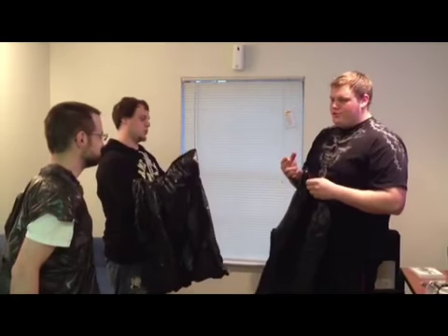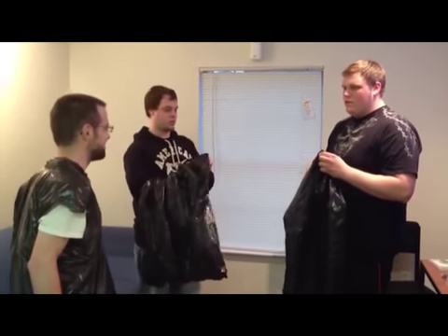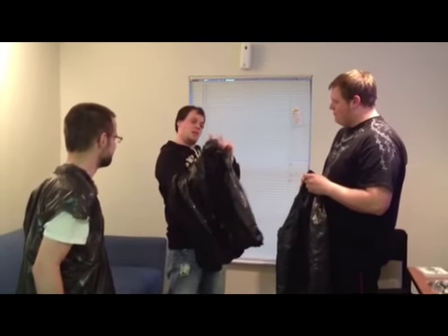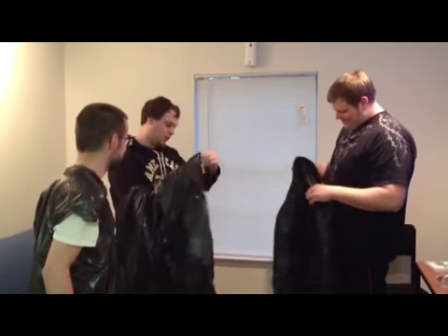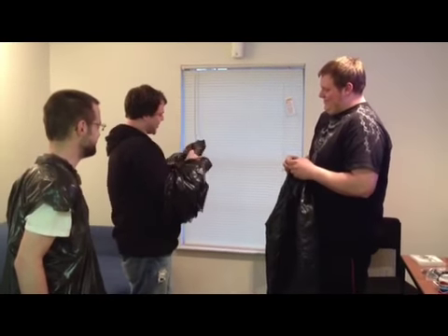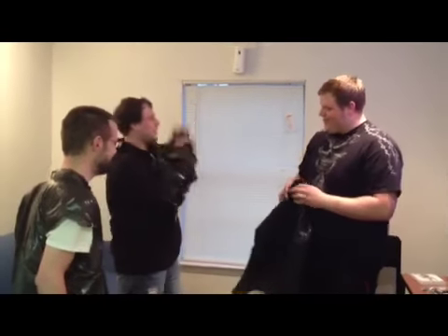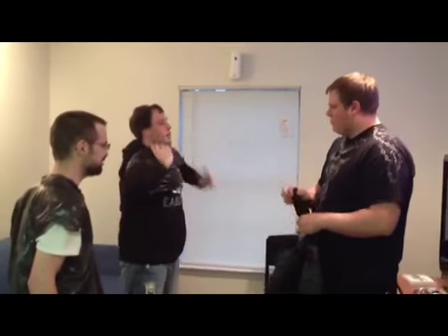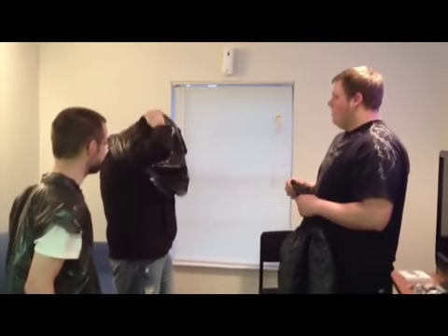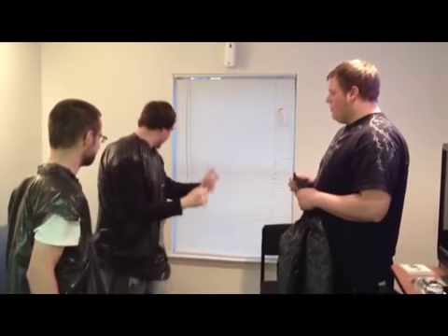Did you use scissors or knives or just use your hands? My hands. Alright, pretty easy. And one arm. Look, this is a tough trash bag. Oh yeah. This is the hard part. That was easy enough.